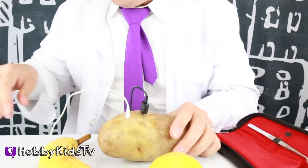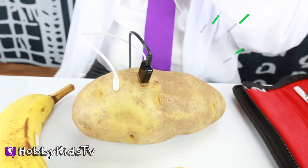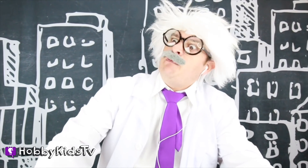Nope, it's not working! Let me see if I can talk to this potato. Hello, potato! I need to charge my phone, so what do I need to do to get some power out of you? That's not gonna work! I don't have that stuff! Crazy potato! I don't know what to do, Hobby Chip, my chipmunk lab assistant!